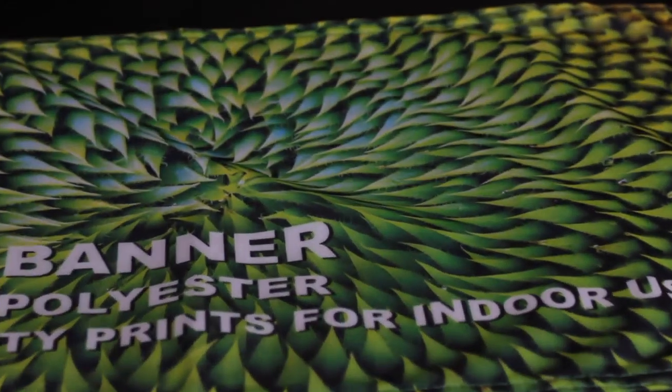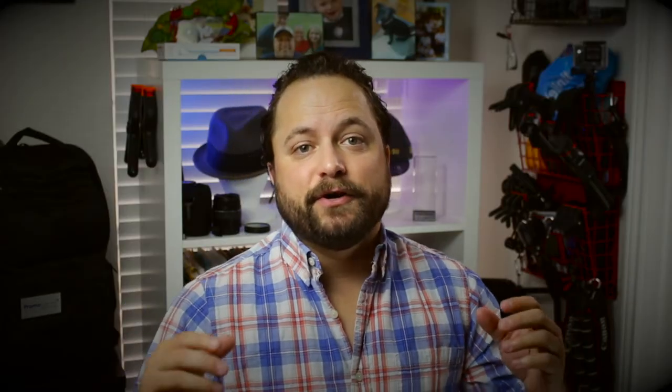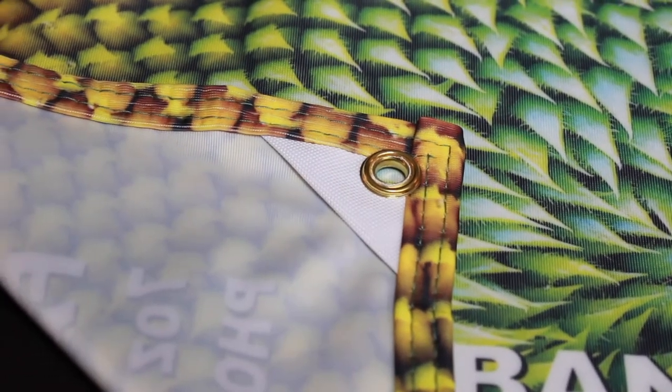Today's product is the fabric banner from Wholesale Banners Online. What's awesome about this product is you can dye sublimate this material — the image is super detailed, and because it's dye sublimated, the backside is going to be white.